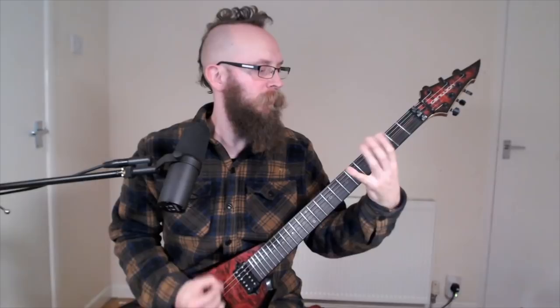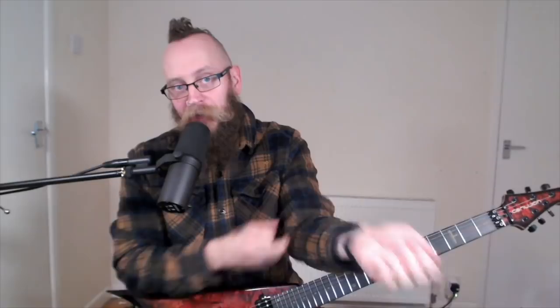My favorite Evile riffs are hard to pick — they're like my musical babies. The first one that comes to mind is from Origin of Oblivion from the Five Serpents Teeth album. The second Evile riff I would choose as one of my favorites would be from the title track, Five Serpents Teeth.